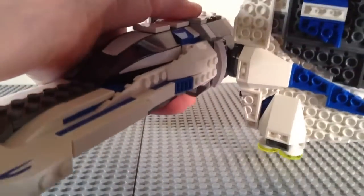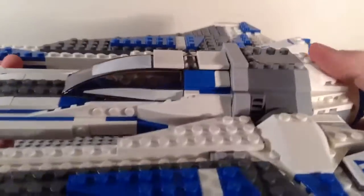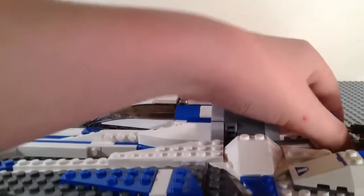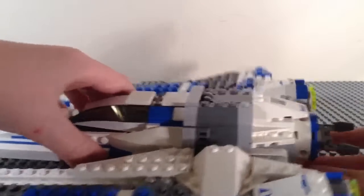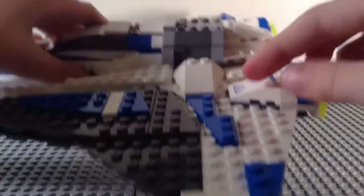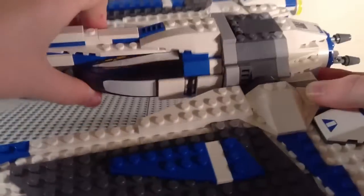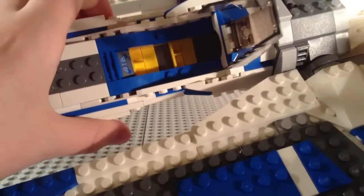The wings are on click hinges and you can fold them flat or fold them down. Very nice design. Quick rundown of the stickers: there is a sticker here on this part, stickers here and here, sticker here, sticker there, sticker there — and the cockpit can rotate, by the way — sticker there, and sticker there. And there's a stickered control panel inside the cockpit, which we'll take a look at right now.